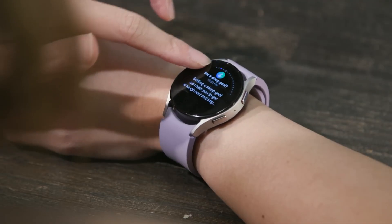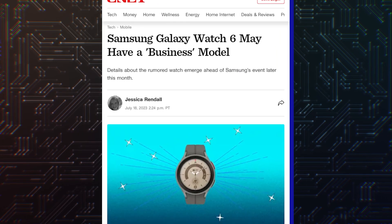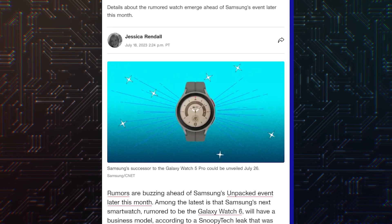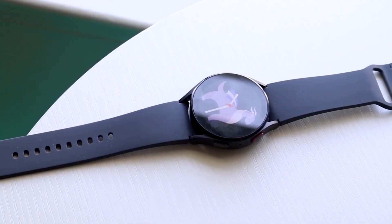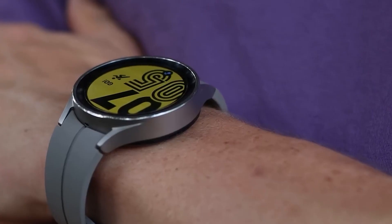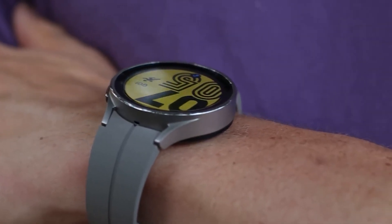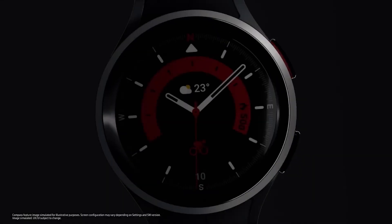There is one interesting thing that has come up: Samsung may have a business model for the Galaxy Watch 6. As reported by CNET, Samsung may have a different focus or plan to sell the Galaxy Watch 6. There is no detail on what this business model means, but it could be related to their selling strategy in different regions. We will have to wait for the Galaxy Unpacked event to know the official details.